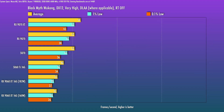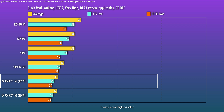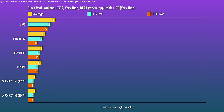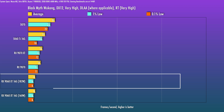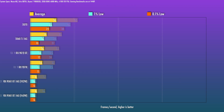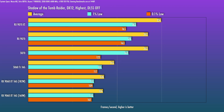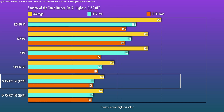In Black Myth Wukong, with RT off, the 5060 Ti does lead. Regardless of whether the frame rate is playable, as with Cyberpunk, with RT on the gap is a lot larger. And with frame gen on, the 9060 XT still lags by a significant amount. In Shadow of the Tomb Raider, the 5060 Ti leads again — and again, not a huge difference between the 182 watt and 160 watt power levels for the 9060 XT.